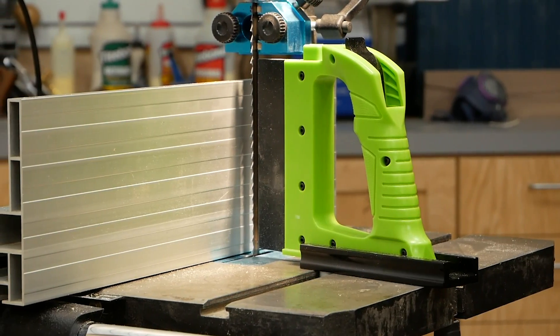So if you are really into re-sawing and you like to do it a lot, or maybe you just want to start doing it, consider the Guide Pro bandsaw guide from Bow Products. So that's it.